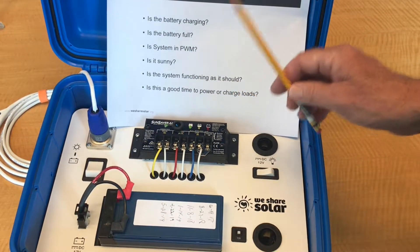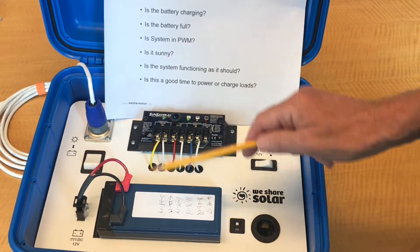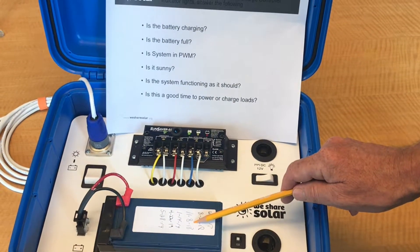Is this a good time to power or charge loads? It's a good time, but not the best time. All the current is going into the battery — it's better to wait until the system has extra power to charge loads.